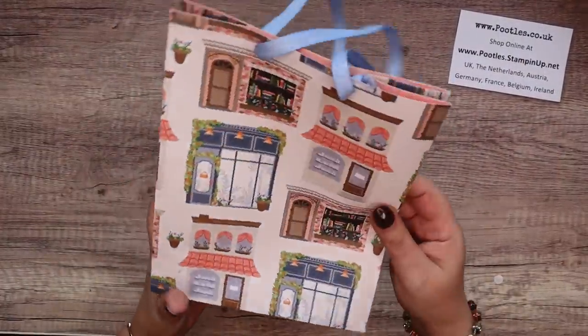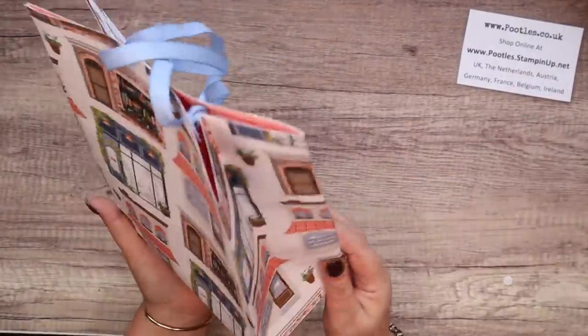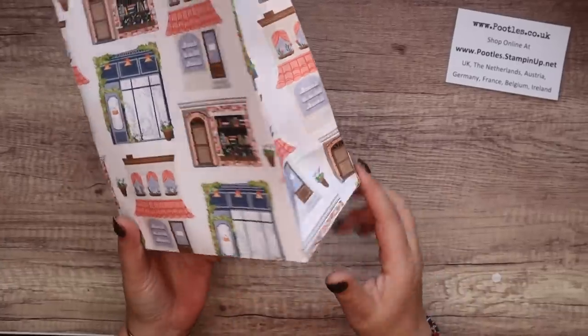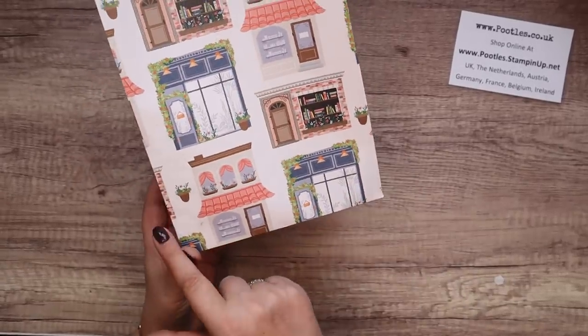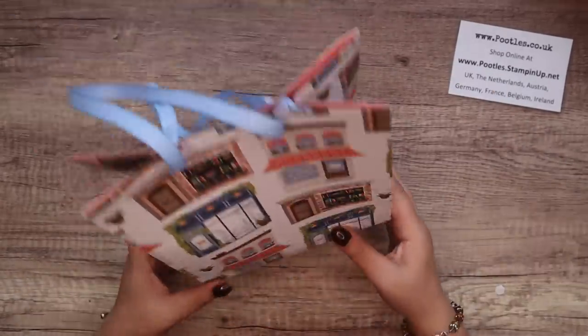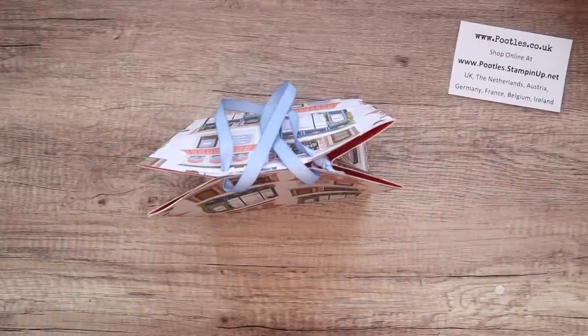I've designed it so the bag finishes up at seven inches wide, nine inches tall, and four inches deep — which in metric is 18 centimeters by 23 by 10. So it's a whopper, and this is using the Lawn Shop paper which is gorgeous.